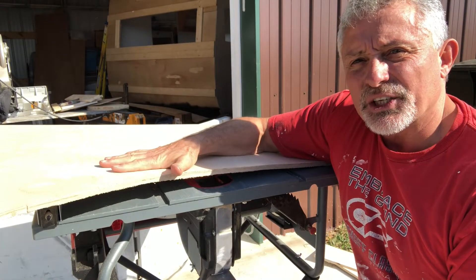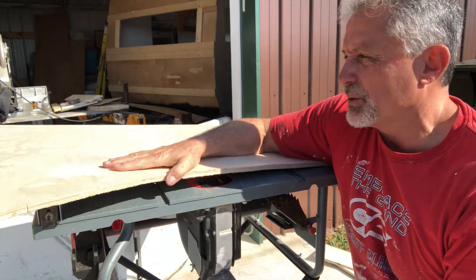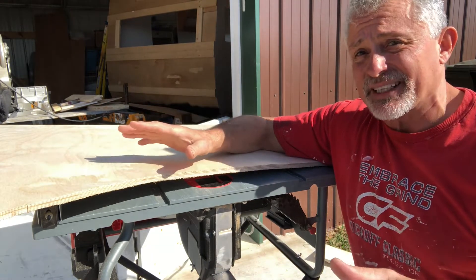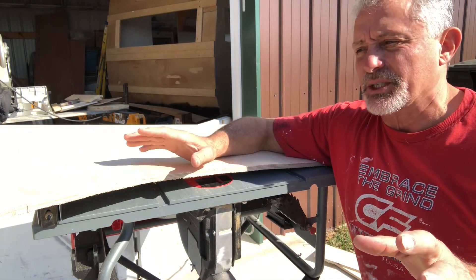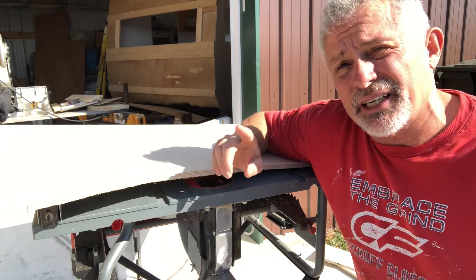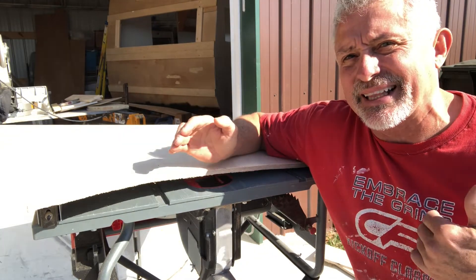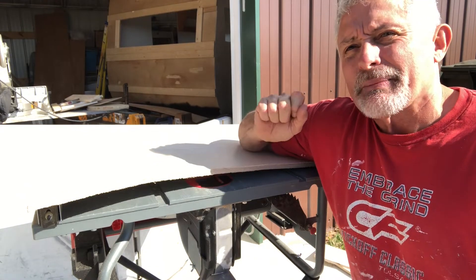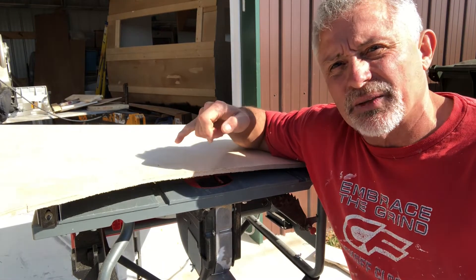I've got my half inch cabinet grade plywood — we've got this left over from building other parts of the camper. Saved it. This is how I save money for my customer. First thing I'm gonna do is cut it at twelve and three quarters to get that length, and then we're gonna go back to the small side which is gonna be eleven inches even. I'm gonna do that on the table saw.